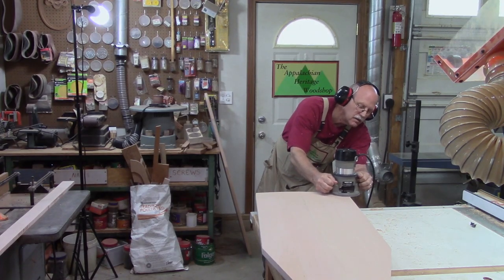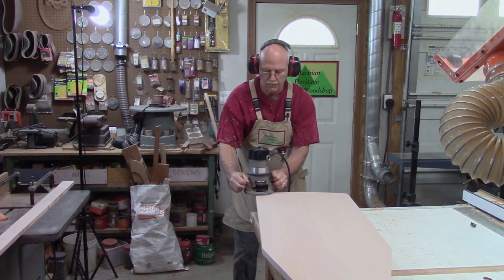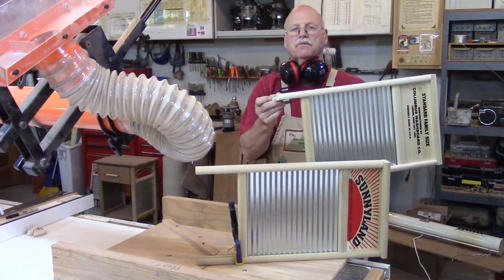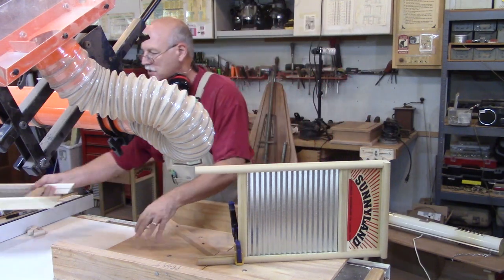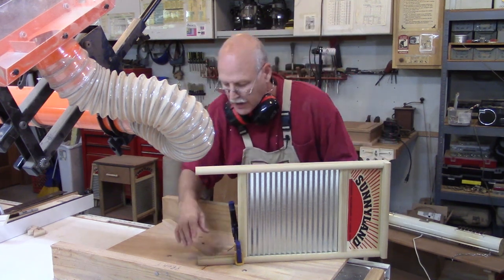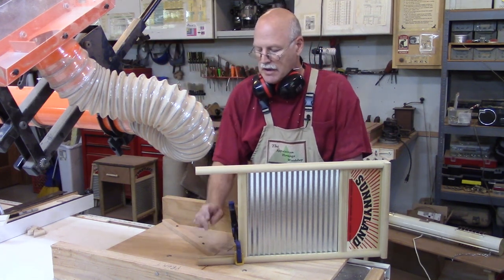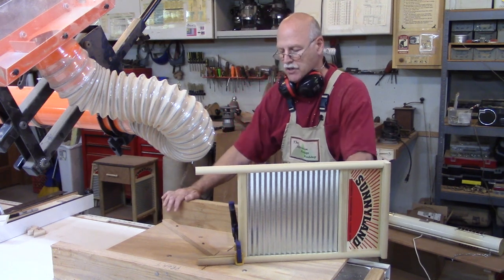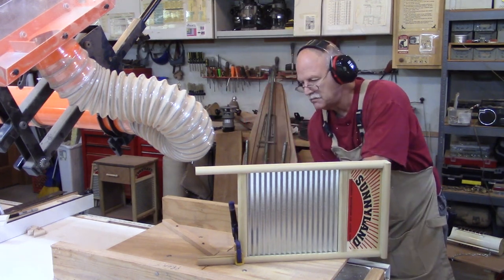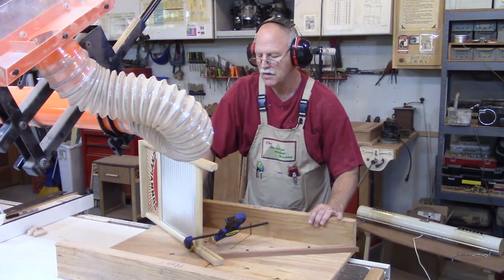When using a router, keep a firm grip and move at a constant steady pace. Now I need to cut the bottom of the washboard legs at 55 degrees so I can use the washboards as a spacer between the top and bottom of the table. I made a jig to hold it securely. I pivoted the guard out of the way, got the piece clamped in, and my hands will stay out of the way. When using a large item like this on a sled, I like to clamp it in place so it cannot move. Keep your hands out of harm's way.